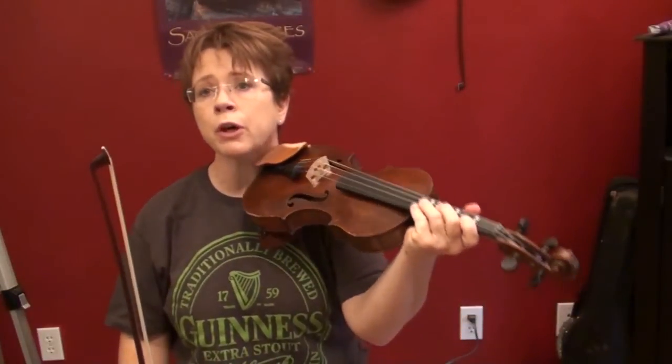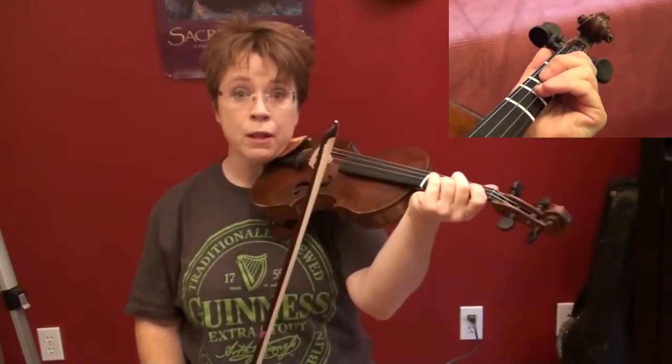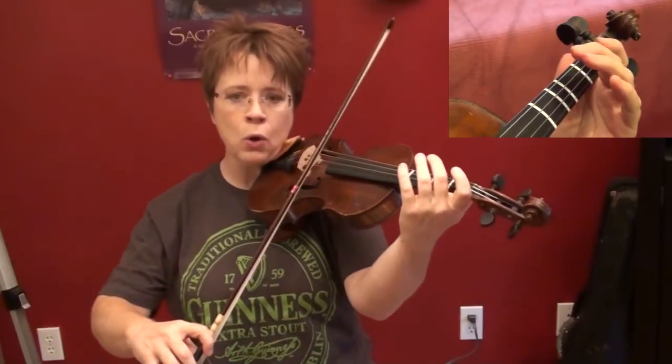Now we're going to play it faster, but it's going to be half note equals 48, so the beat is still pretty slow but the hornpipe's going to be cooking just a little bit. One, two — one, two, three, four — and we've got a pickup, so here we go: one, two, ready, set, go.